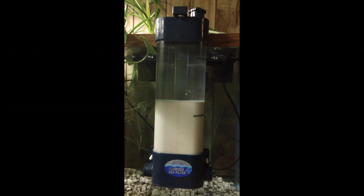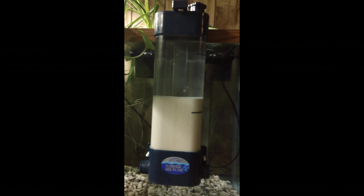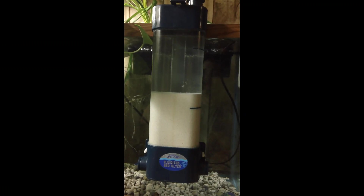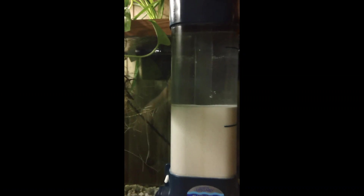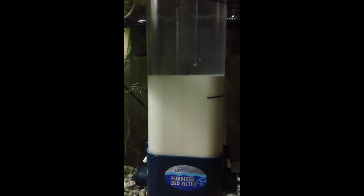Here's my version of a fluidized bed Purigen Reactor. It's a LifeGuard FB300 fluidized bed filter. You can see the static level of Purigen in there. I'm using an AquaClear Powerhead 201. There's nothing over the air intake. You really don't need much flow for this reactor.